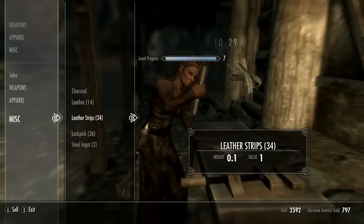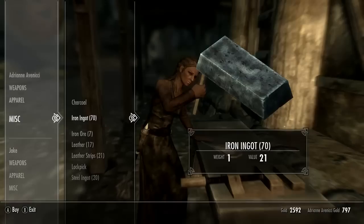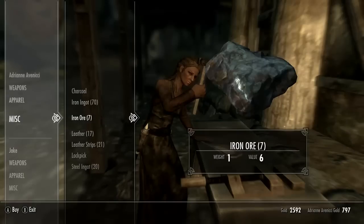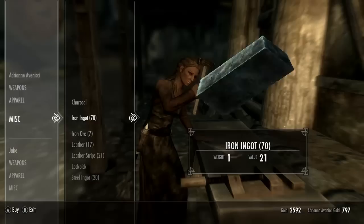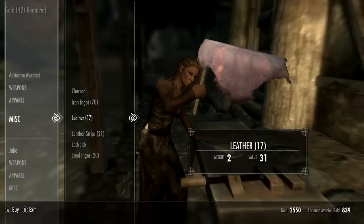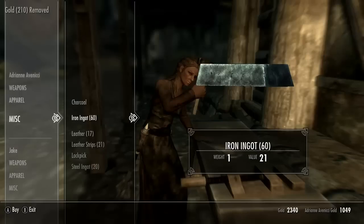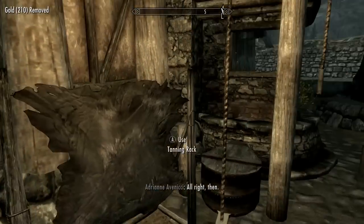I saw 34 leather strips. Does she have any iron? Holy crap, she does. One ingot is 21, and one of this is six. I have 2,500. Let's go buy some of that - let's just buy like 10 and see how much it costs. Sure, I'll take it, just so I can level up some more.